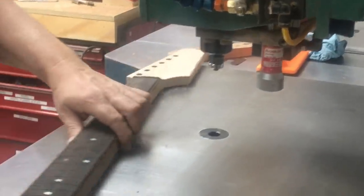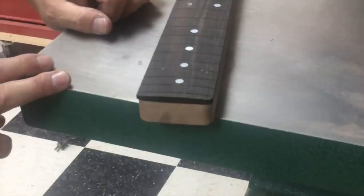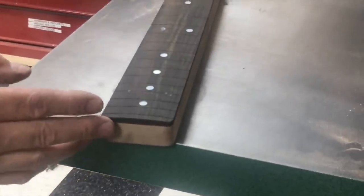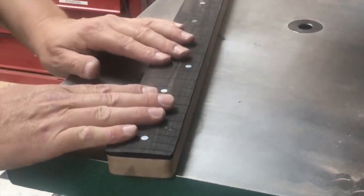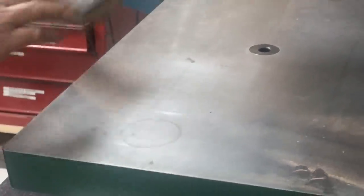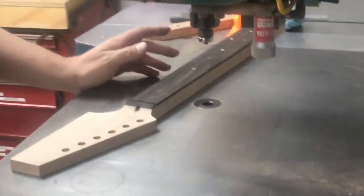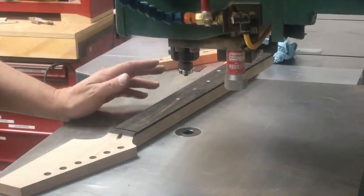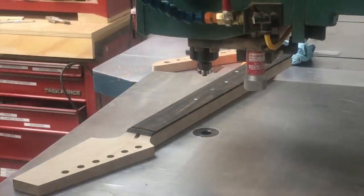One thing we discovered about this neck is it's not a direct drop-in replacement for a Fender Telecaster neck, even though it has the Telecaster squared-off heel. It's a little bit different. So if you buy this kit, remember that this neck goes with the body that they sent and don't try to mix and match with something from another company. Or talk to the guys at Crimson — I think the kit we got was designed to be its own thing, not a replacement for something else.